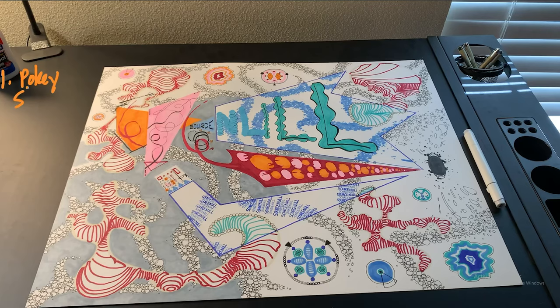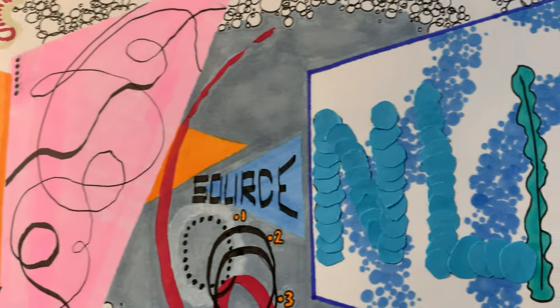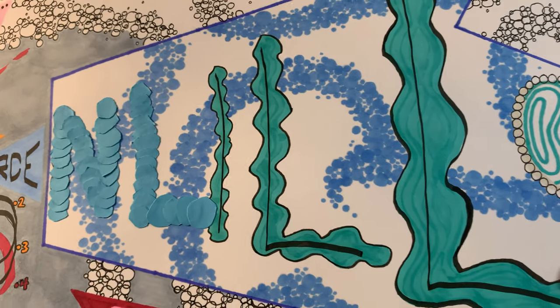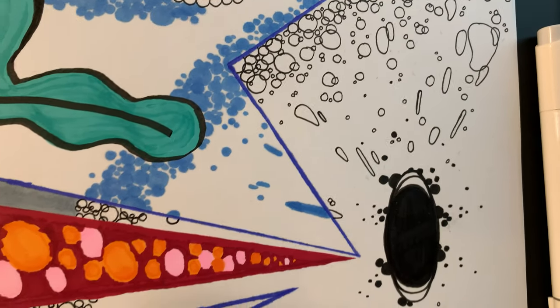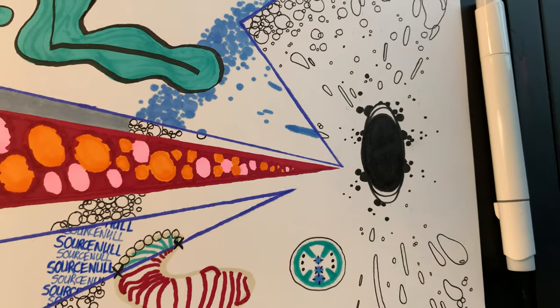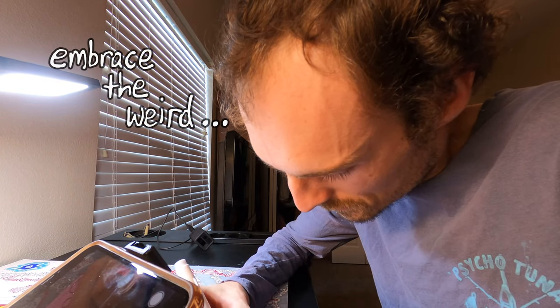which I'm calling the pokey shapes. The orange and pink triangles on the left came first, followed by the dotted red arrow, and then the blue outline shapes. At this point, it was clear to me that this artwork was hurtling at breakneck speed towards Weirdsville, USA, but I've learned over time that the best thing you could do in these situations is strap in and stomp the accelerator. You have to embrace the weird. Channel the weird.